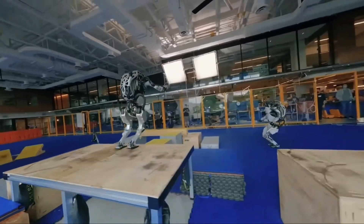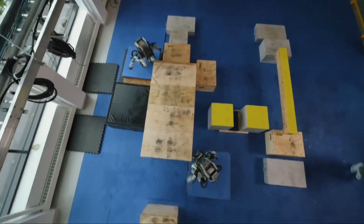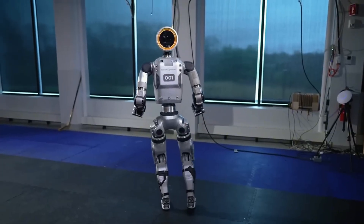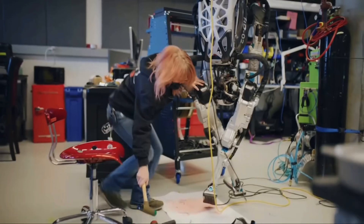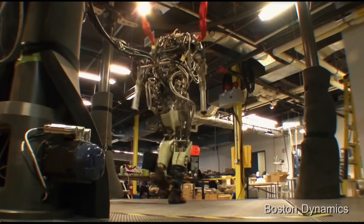Boston Dynamics, on the other hand, emphasizes the versatility of their robots with a memorable alliteration. They target jobs that are dull, dirty, and dangerous, often referred to as the 3Ds of undesirable work. These tasks typically involve environments that are hazardous, laborious, or extremely tedious, making them prime candidates for robotic intervention.